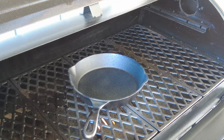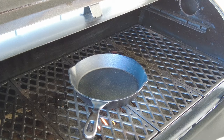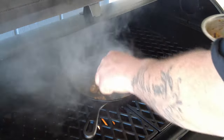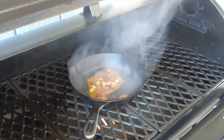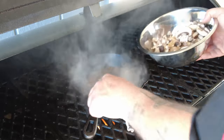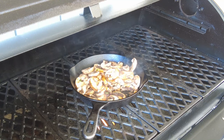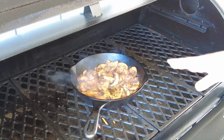I set the temperature of the barbecue to the maximum and I've preheated a cast-iron pan to make the mushrooms. We need to add some butter, and I will use the butter that we just prepared. Now we'll remove the mushrooms from the flames and put them on the side, so they will cook slowly while I grill the meat.